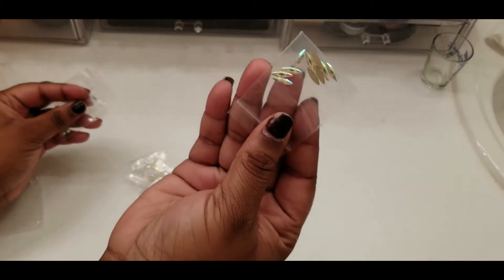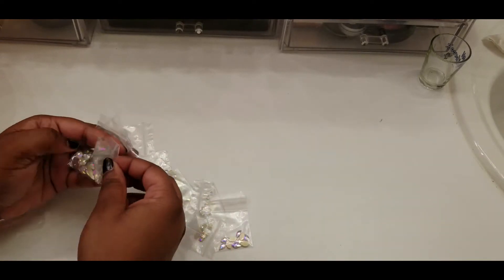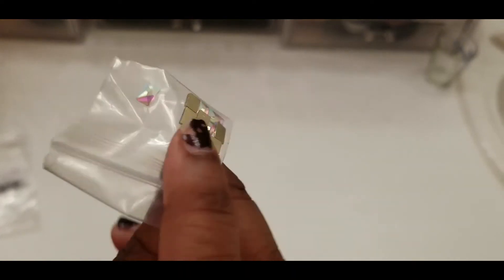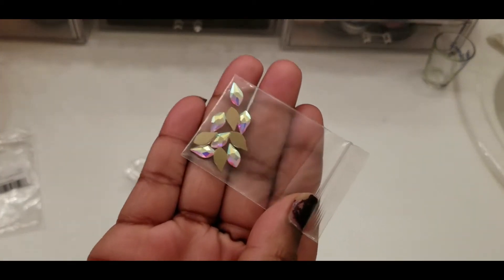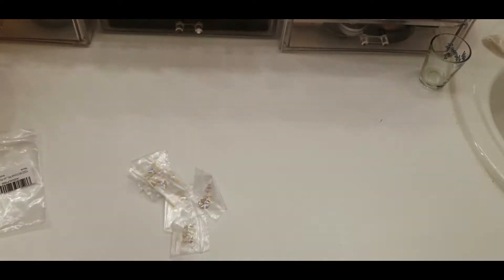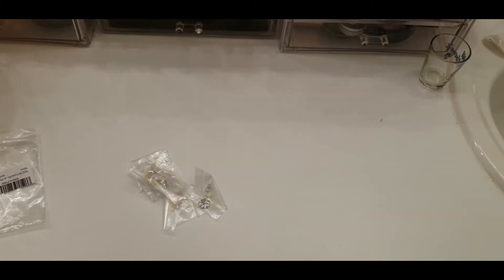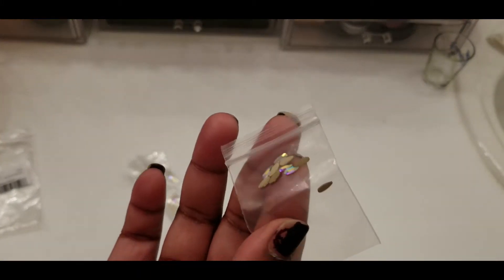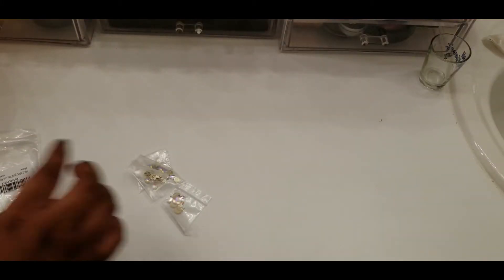And then we have these. I'm just gonna go over these when I get done to make sure I got everything, but I'm definitely missing some skulls.